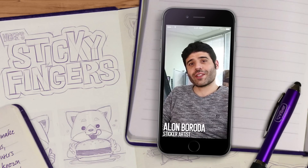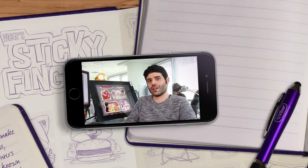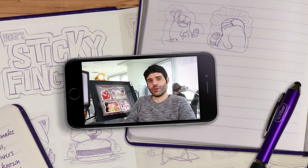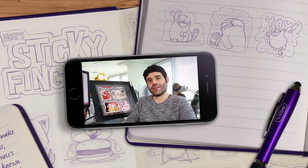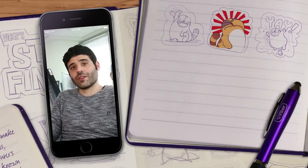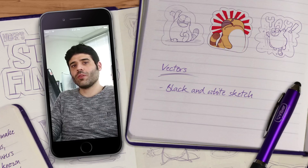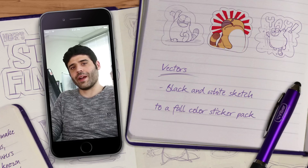You've now painted your character and you have sketches in different poses and expressions. It's time to give it some color. You can paint your character any way you choose, in any medium you see fit. For Legcat, one of our favorite Viber characters, I am using vectors. Let's take a look at how a character is transformed from a black and white sketch to a full color finished sticker.